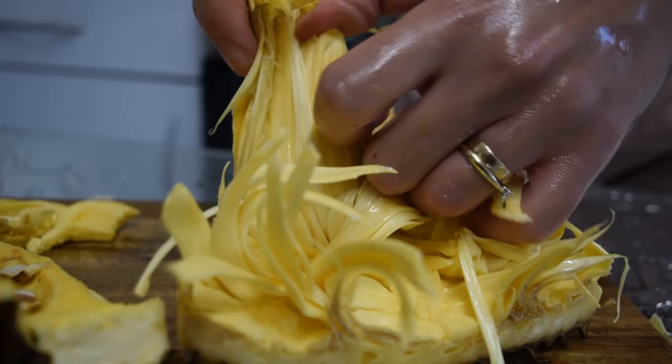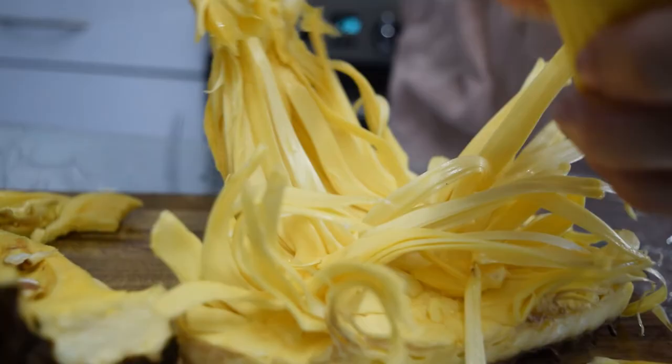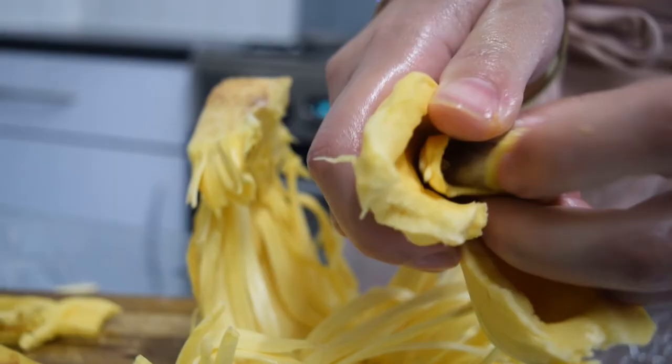They say you should keep the seeds, boil them, and they're meant to have the consistency of potatoes — but I'm not sure I want to try that. Let me give you the juicy one. It's quite fun, it's a bit therapeutic trying to peel the bits off. My tongue feels a bit itchy — like when you have pineapple and get itchy mouth. Maybe it's the latex. Is your tongue going itchy? You should stop eating it. You peel off the fibrous bits and pop out the seed.